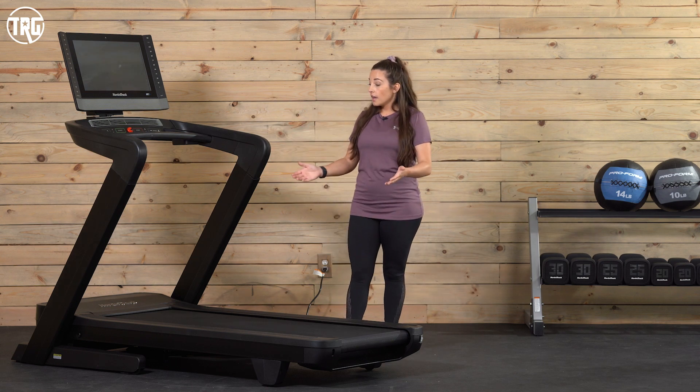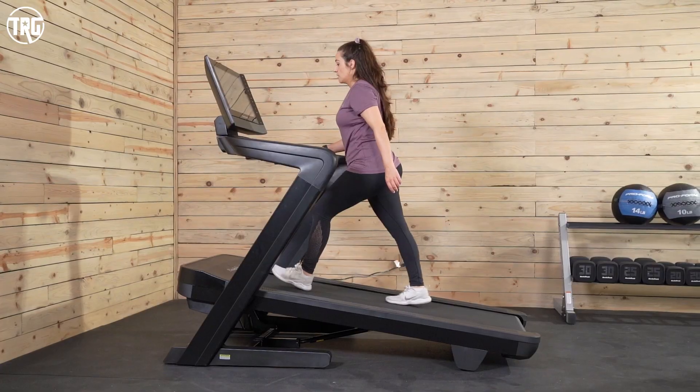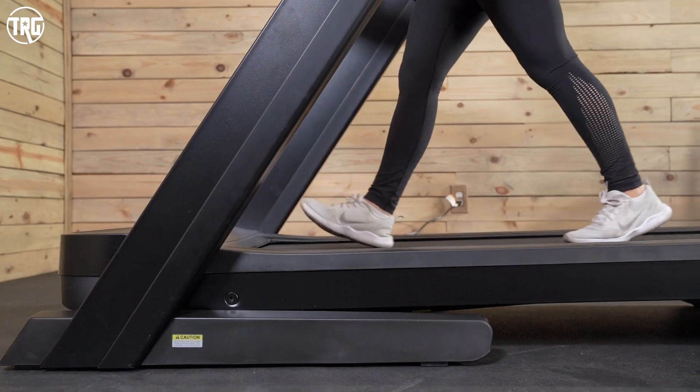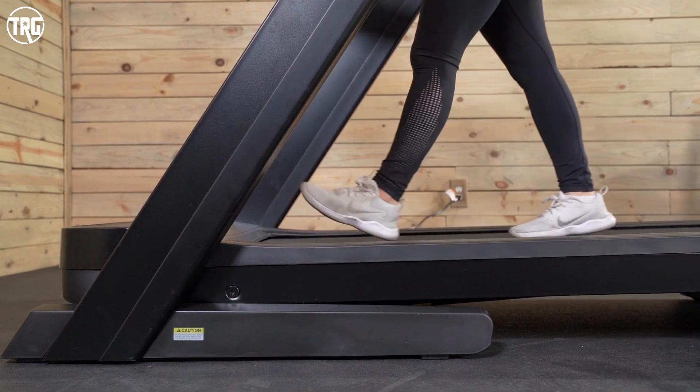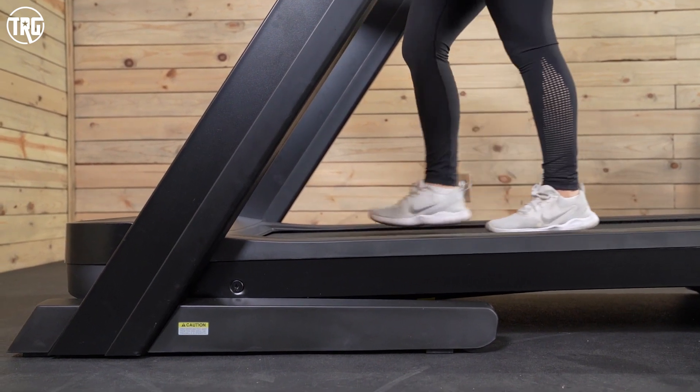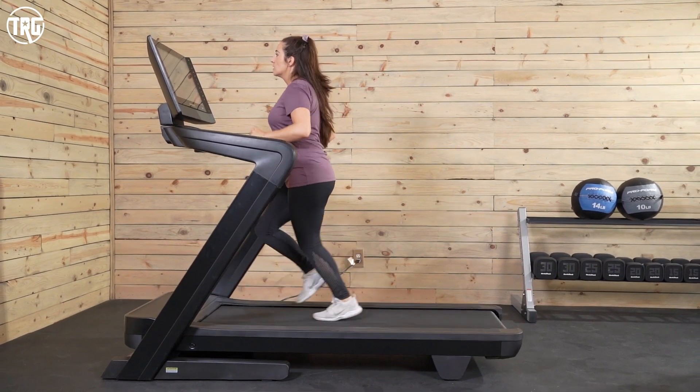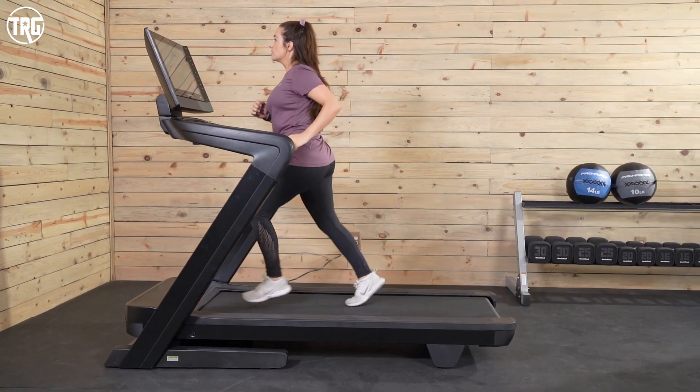The deck inclines up to 15% and declines to negative 3%, so you get a lot of extra variables with your training. You also have a 12 mile per hour max speed, which is pretty standard and for most users should be plenty of speed to run and sprint on.